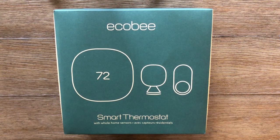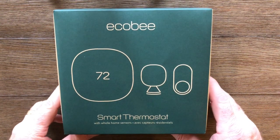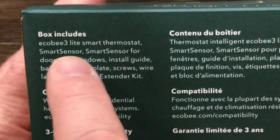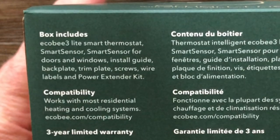Hi, thanks for watching this short video on the Ecobee Smart Thermostat, currently $169.99 at Costco. Let's take a look and see what's in the box. If we look here on the box, it says it contains an Ecobee 3 Lite Smart Thermostat — that's their lightest version — and then a Smart Sensor and a Smart Sensor for doors and windows. That's a pretty nice package for $169, and I'll show a couple web shots from Ecobee's website.